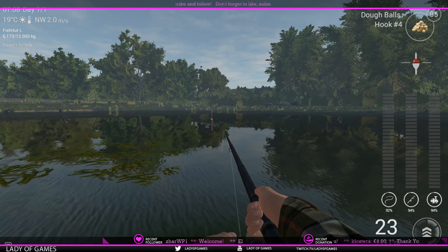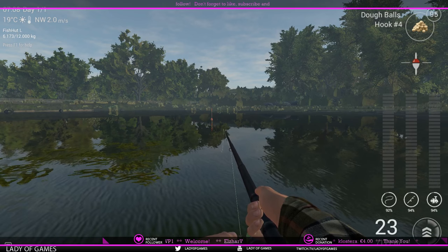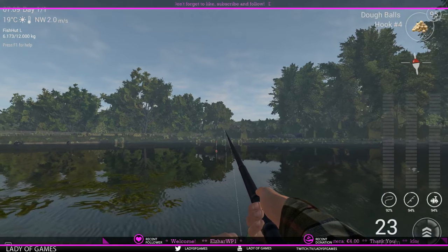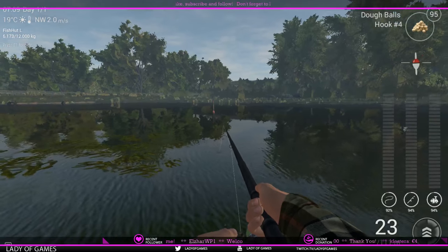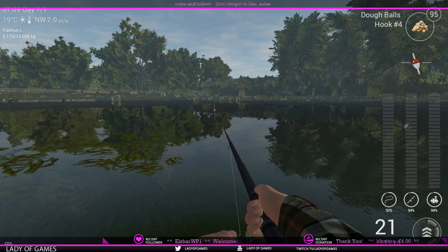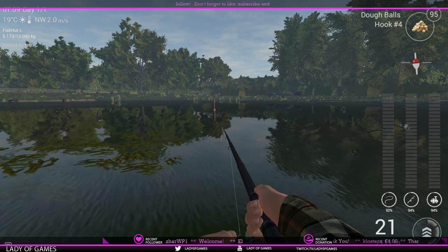This is a fish that requires patience. If you want to check for activity without reeling in, just lift your rod until the float goes a bit diagonal. If you do not see any blue bars appearing, it's safe to reel in a bit.